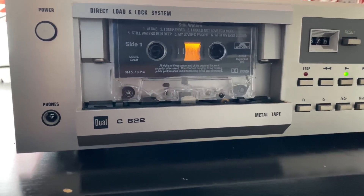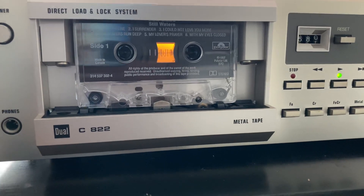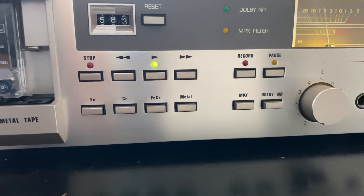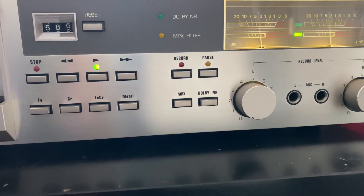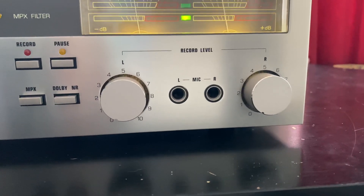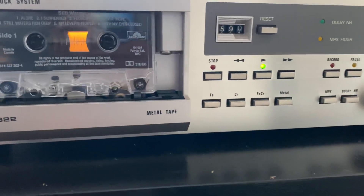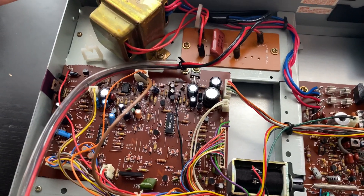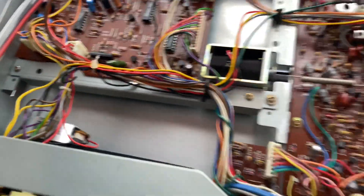So just sharing this tape deck — you can see the power button. It features a direct load and lock system, and I'll show you how to load the tape. The buttons here look like an 80s VCR — very similar style to a video cassette recorder. Those knobs are the volume control and recording level controls.